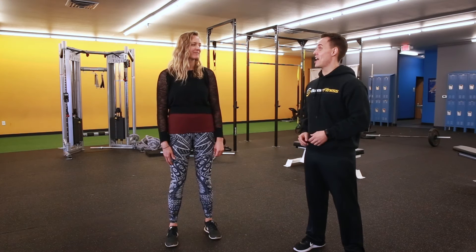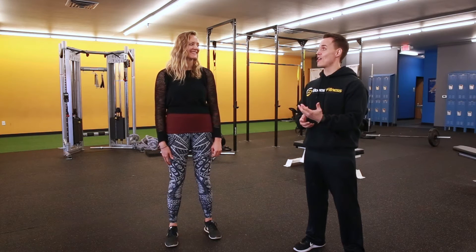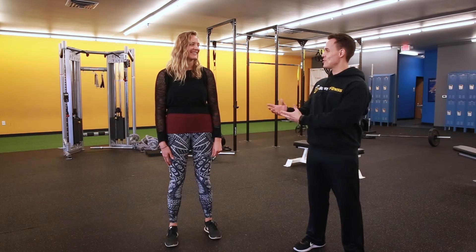I'm with Jessie today and she's going to give us some tips for yoga for beginners. What can you suggest for us?